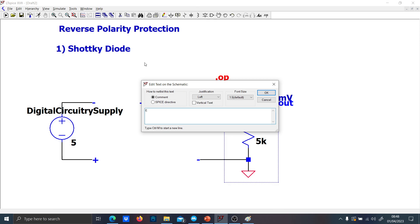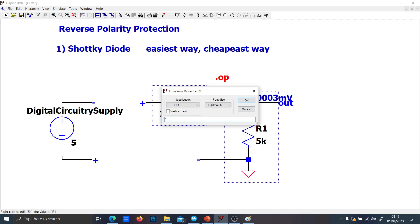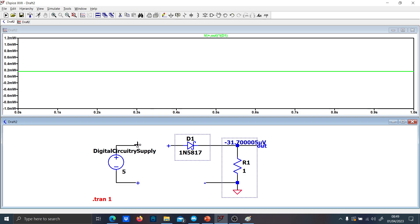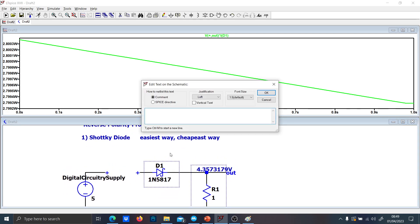This is the easiest and cheapest way. The problem with this is that if you increase the load too much — let's put just 1 ohm and run the transient simulation — you see that when it normally conducts it is going to dissipate much more power. So the main downside of this solution is that you're going to have a significant drop voltage at higher loads, and you also have high power dissipation.